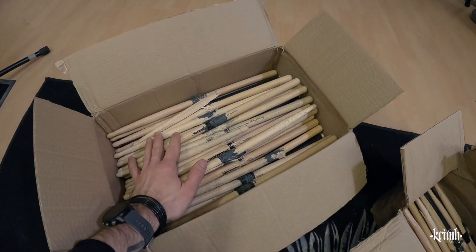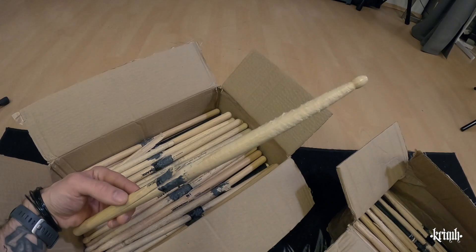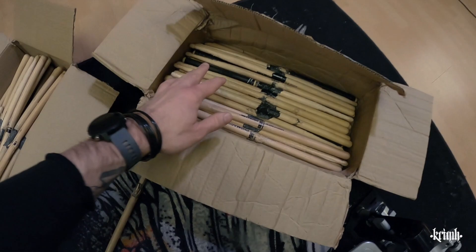I have two boxes here. This is category A — these are the best for the little souvenir. What is important is that the tip is still in good condition. The stick might be kind of messed up but the tip is still good, and I do have quite a lot of these.